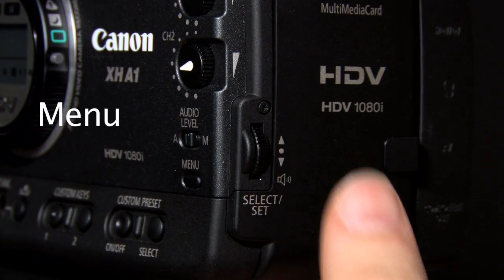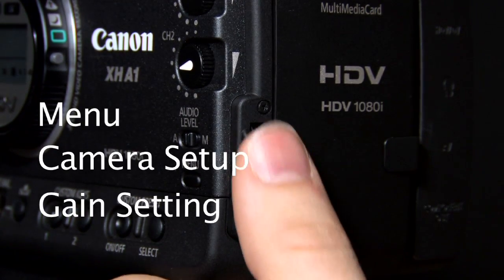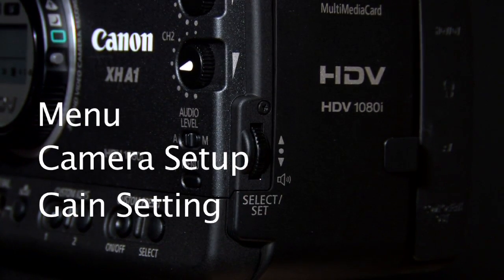Hit Menu, Camera Setup, Gain Settings to determine what low, medium, and high is for your gain setting.